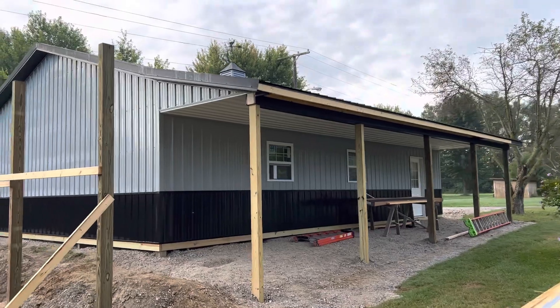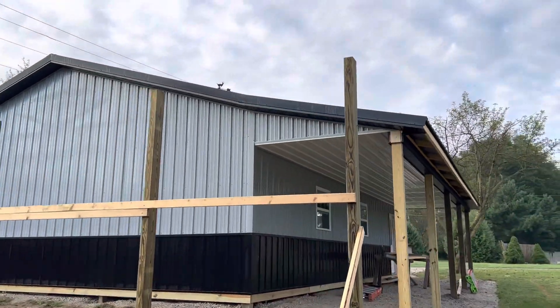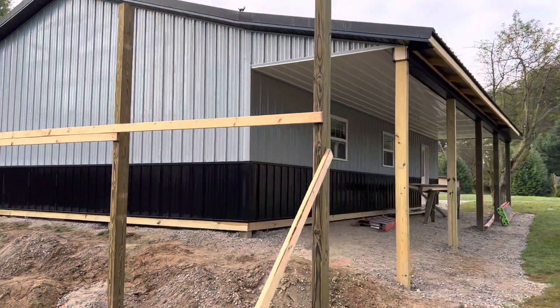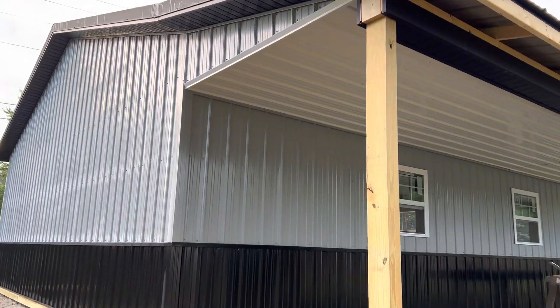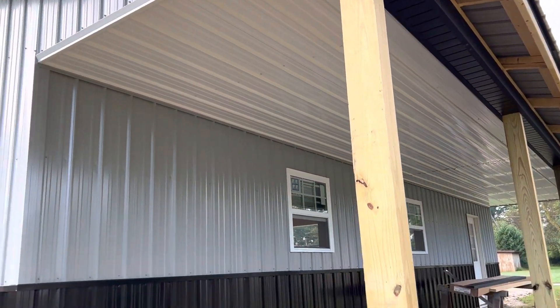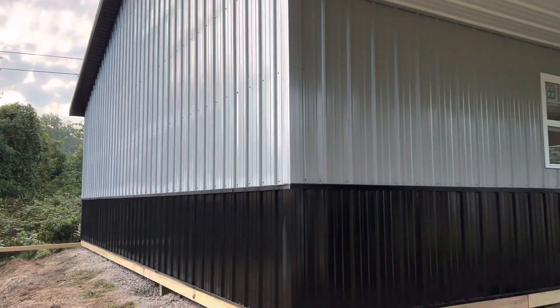That's eight feet on the porch. You can see we're going with a white ceiling. If you've been following these videos, there are a number of different color choices — gray, black, tan — but white is usually a popular choice for a lot of these color combinations. You can see here a three-foot section, 10 feet tall, 30 by 40.